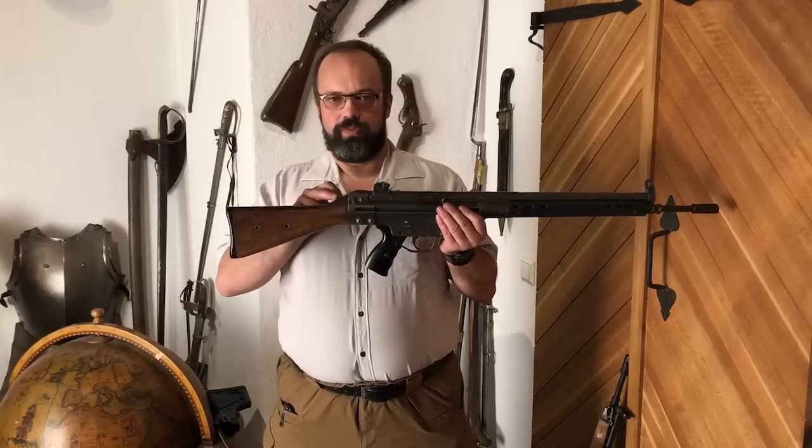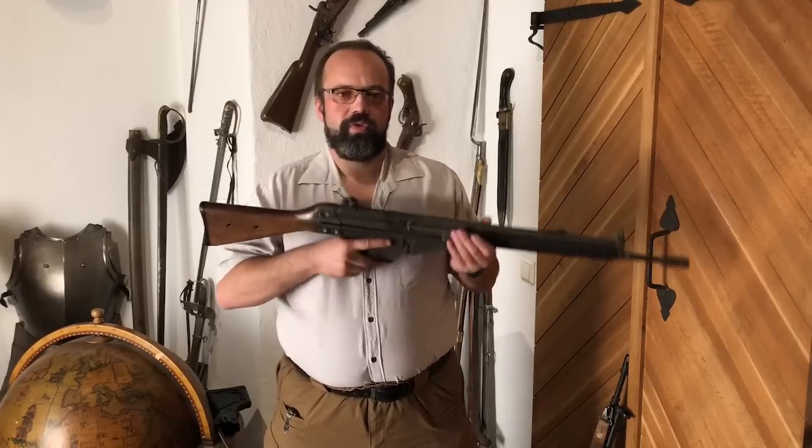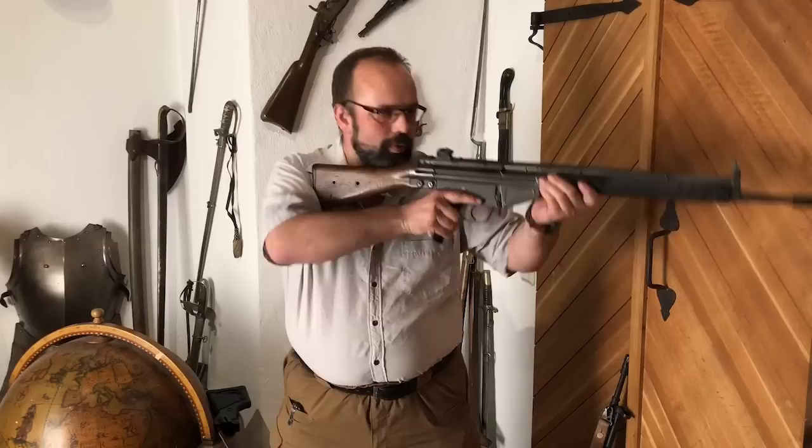The hump is smashing your thighs, and it's pretty hurtful, especially in prone position. Your thighs will always be against it when you're shooting prone.